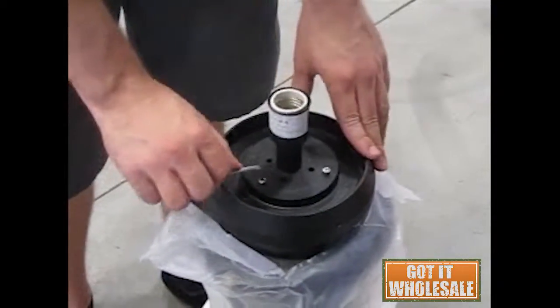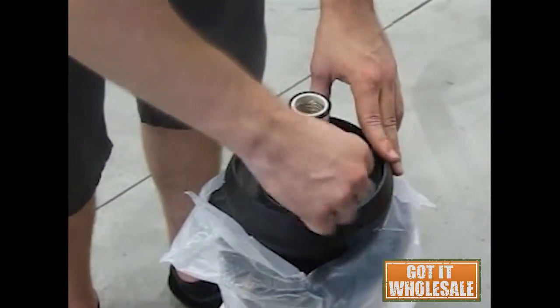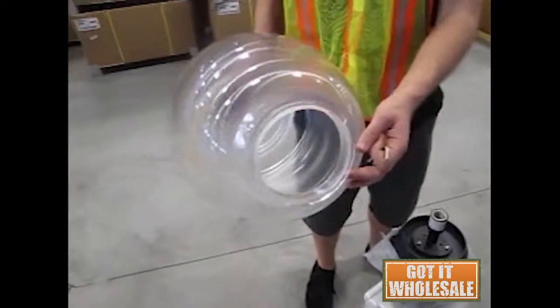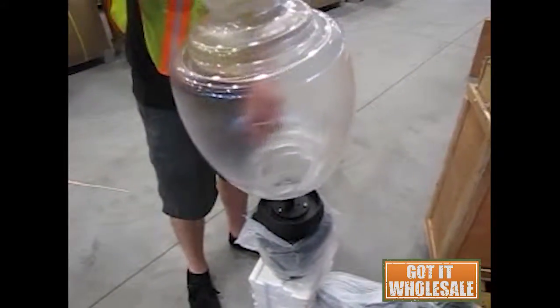There's an Allen wrench here — you can tighten this down. Once those are tightened down, you'll take this globe over here on this side. You can see on the base there are just three indentions.